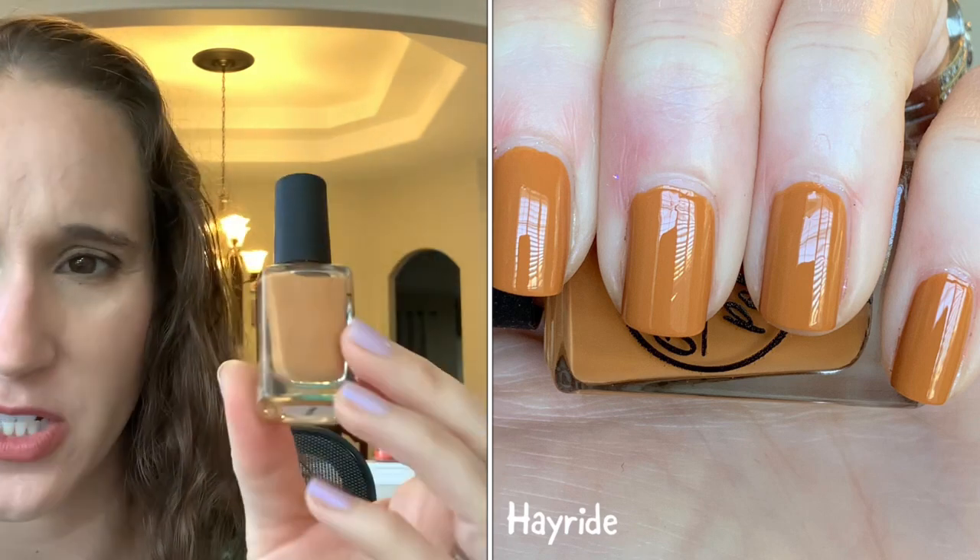Sorry this was a very long video! Next up will be the first of my green drawers, so keep an eye out for that one. Thanks so much for watching and I'll see you in my next video, bye!